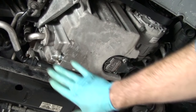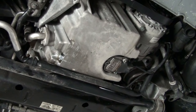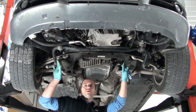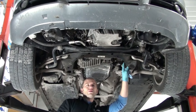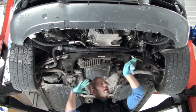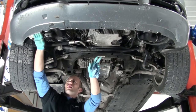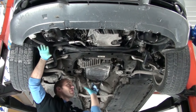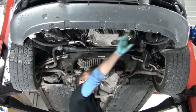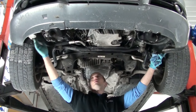Before installing the splash pan, check the drain plug area as well as the filter housing area to confirm there are no oil leaks after running the vehicle. You can then reinstall the splash pan on the underside of the vehicle. The best way to get it installed is to slide in one corner towards the front, work your way across the front bumper edge, and then tip up the back side. You'll have several screws on the front side, some on the back, and in the wheel well areas.